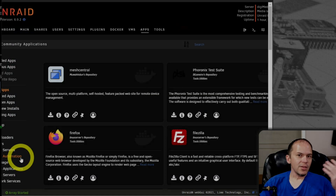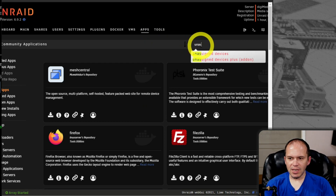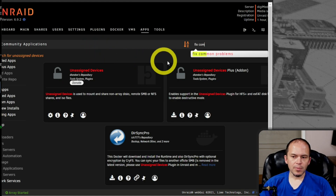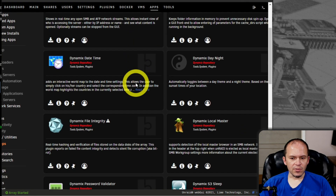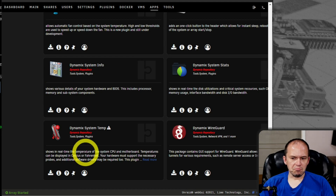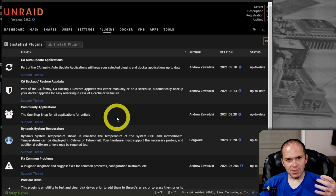You may be asking what some other cool plugins are. Jump over to Apps. I want to show you Unassigned Devices — install that one. Another good one is Fix Common Problems. Dynamix has a lot of different great apps, so look through the Dynamix repository. System Info and System Temp are useful ones. Some of these plugins, once installed, don't appear under the Plugins menu — they actually add options in various other pieces and parts of Unraid.